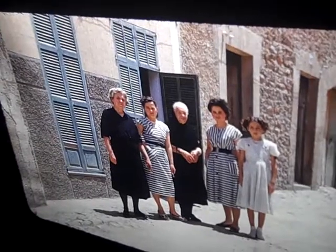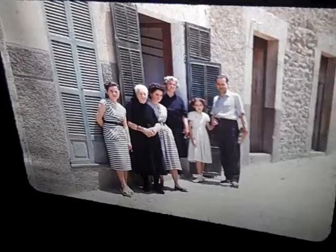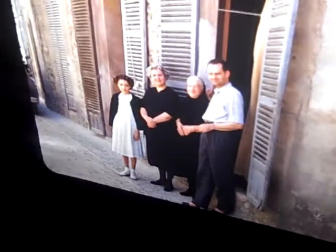Nice clear picture. Automatic focus works good. We'll go on down the slide. Nice picture. And we'll go the other way, just to show it goes forward and reverse.